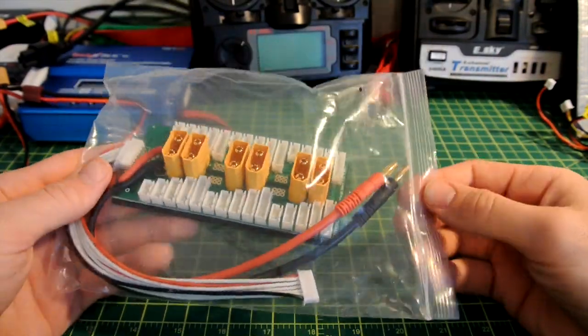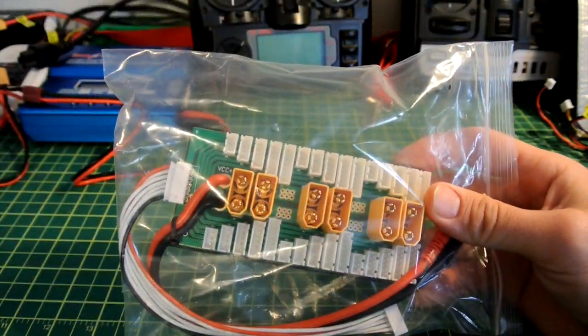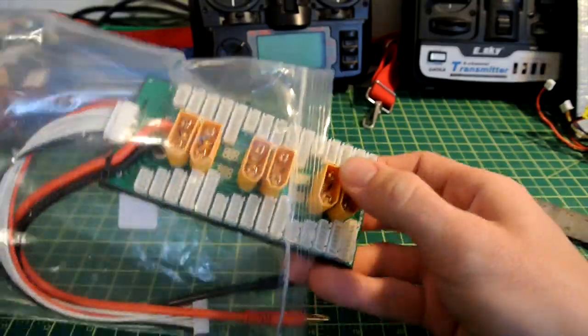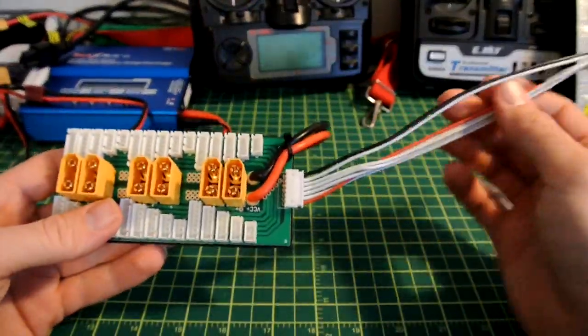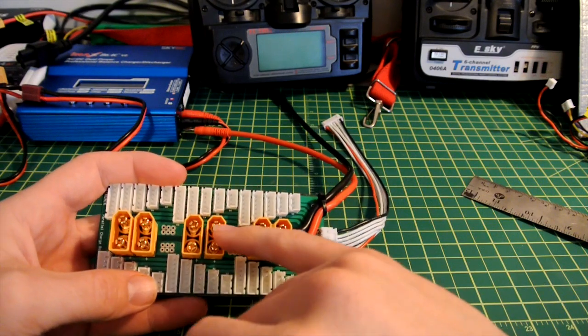Hey there YouTube, MSFirefighter662 here and I wanted to show you this. I picked this up from Hobby King. It was around, I think it was about $12 bucks, maybe a little less. It's a balanced charging board for up to six batteries at a time. There's your balance lead and then your two charge leads plug right into your charger and you just plug each battery in.